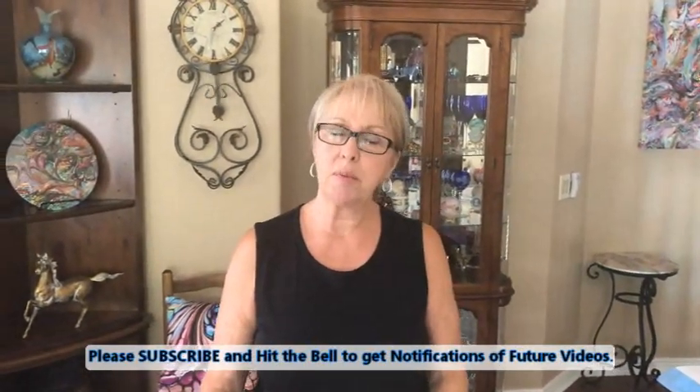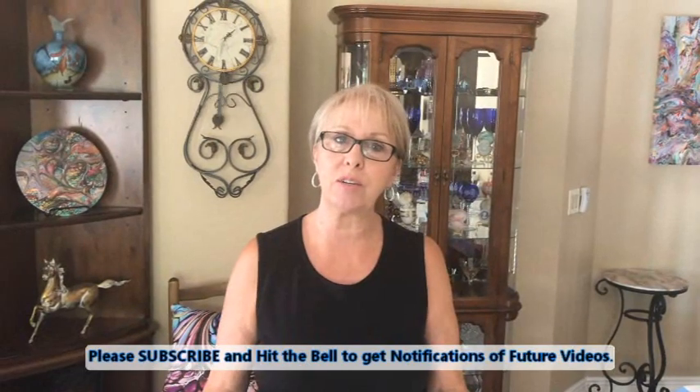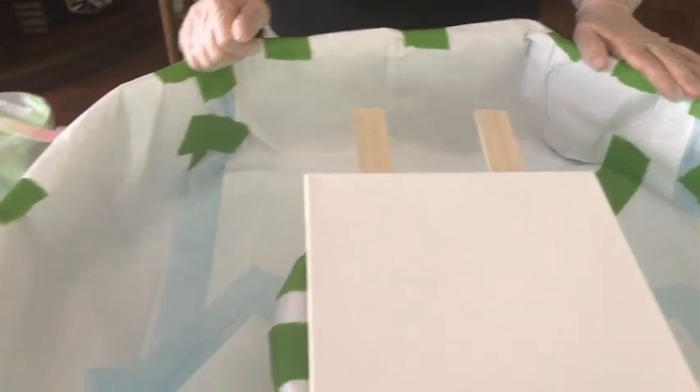Hey everybody, Kathy here with Pain Pouring by Kathleen Miller. How's everybody doing today? Thank you for joining us. And guess what came from Amazon yesterday — my new stick! Look at my puppy pool, people!